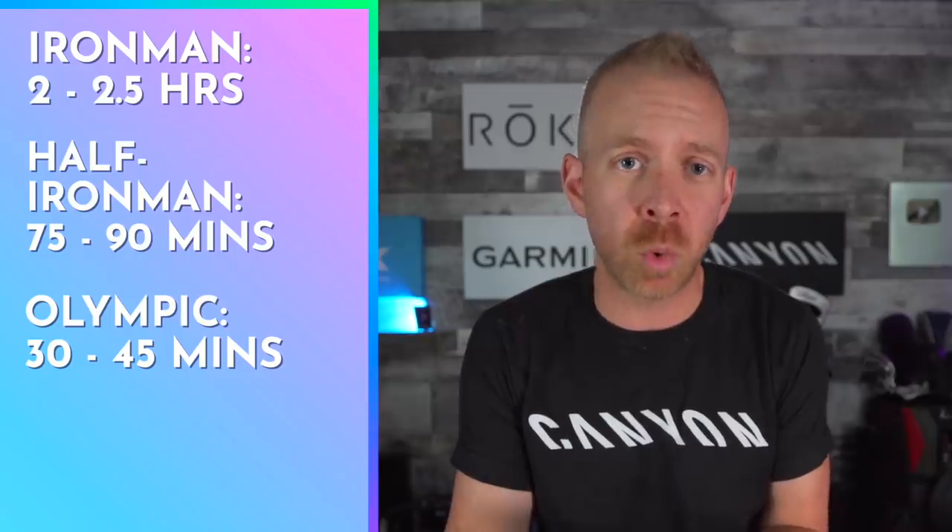What ends up happening is you get closer and closer to an actual race effort that you know you can execute because you've done intervals at even more power for long durations. For Ironman, you're looking at a total of two to two and a half hours of intervals. For half Ironman, 75 to 90 minutes. For Olympic, 30 to 45 minutes. For sprint, 20 to 30 minutes total. Do this and you're going to have a ripping bike split and be really fresh for the run.